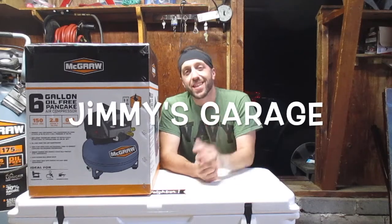This is the brand new 6-gallon oil-free pancake air compressor from Harbor Freight. This just recently went on sale and it's the newest addition to the McGraw compressor line. In this video we'll go over all the features of this new compressor, we'll see what it's capable of, we'll run some tests, but first let's get it out of the box.